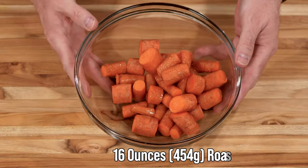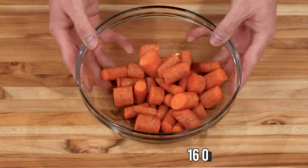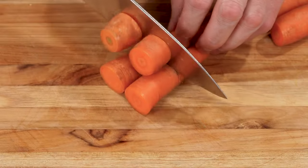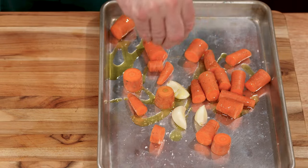We're making a roasted carrot hummus today, and we're going to start with the carrots. I have here 16 ounces, or 450 grams, of roasted carrots. All I did was give them a good scrub — these are young, fresh carrots, I didn't even have to peel them. I cut them into pieces and dressed them with a couple tablespoons of olive oil, then hit them with some salt and pepper.